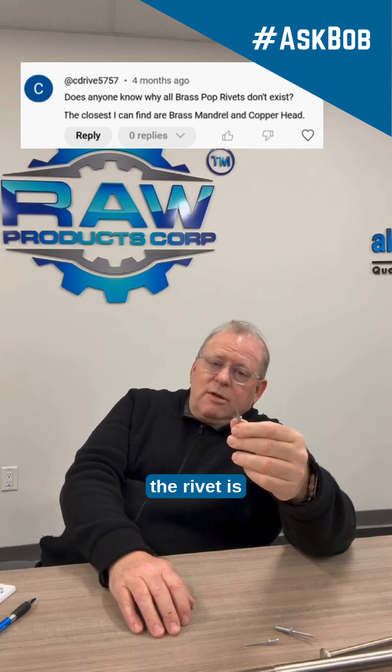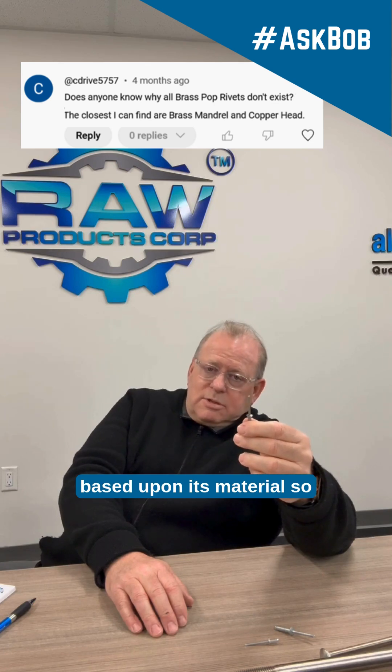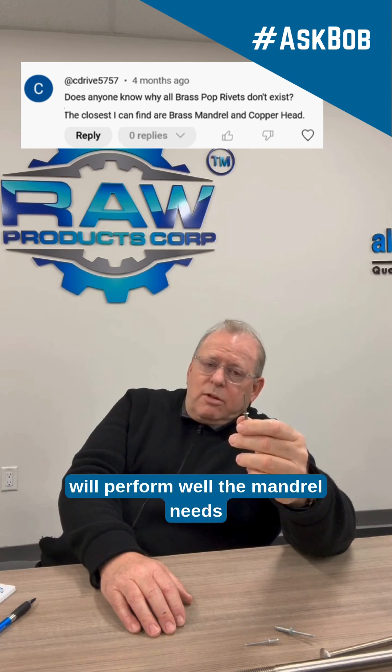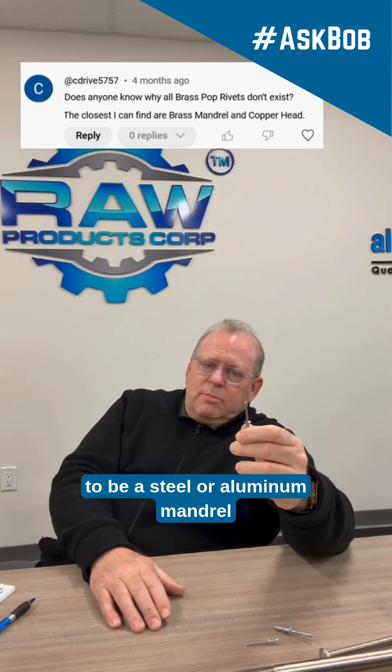The integrity of the rivet is based upon its material. So, if you want a rivet that will perform well, the mandrel needs to be a steel or aluminum mandrel.